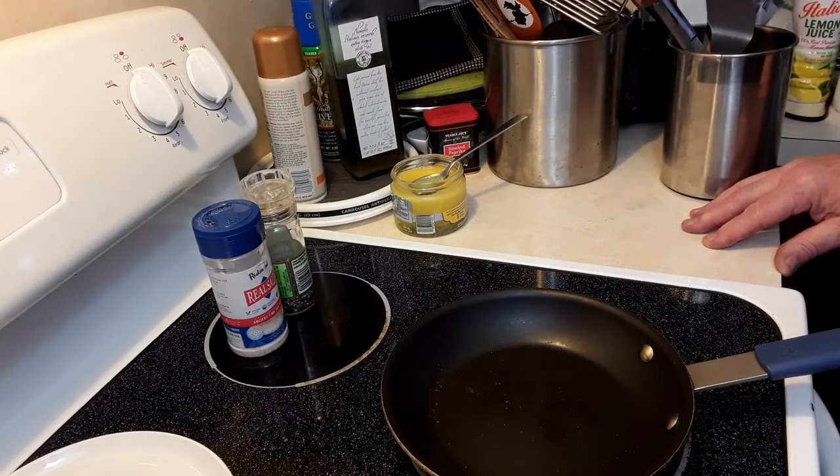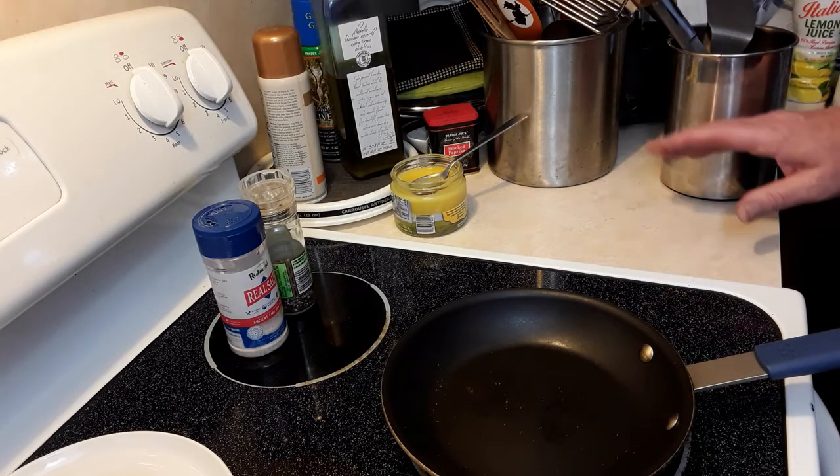Most of the time they try flipping and things wind up on the ceiling, on the stovetop, on the floor — and they give up. But you don't need to give up.